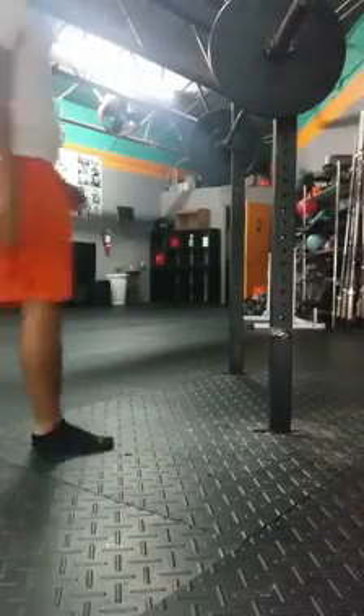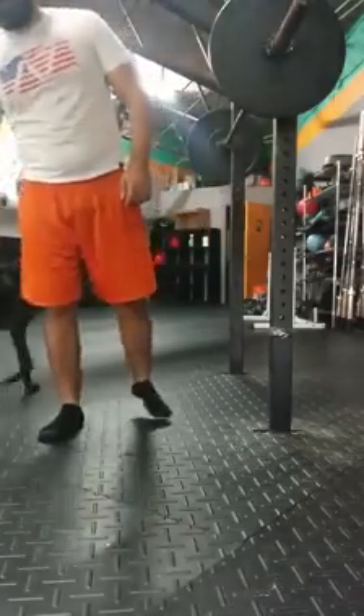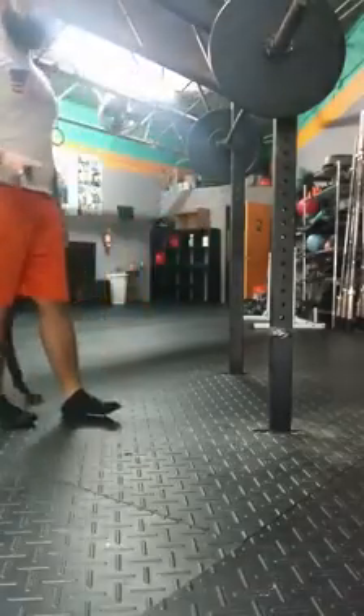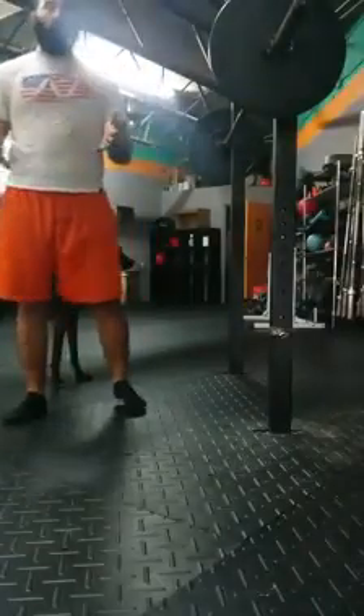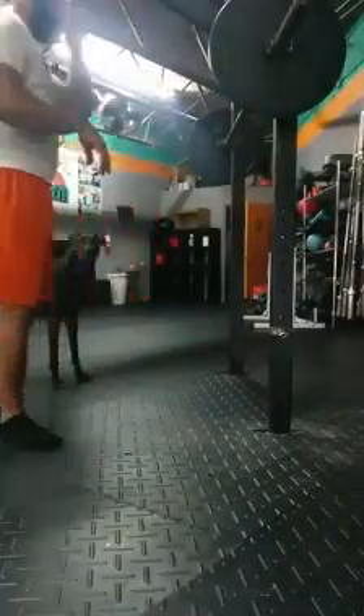Alright, a couple of things I just want to go over for your walkout. Two things: one is how far to walk out, and two is how wide your feet should be when you're unwrapping the bar.